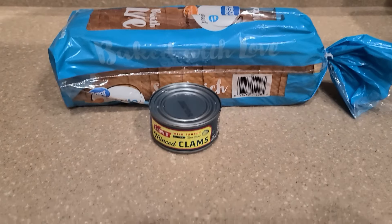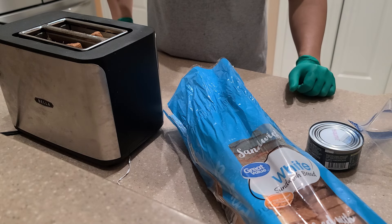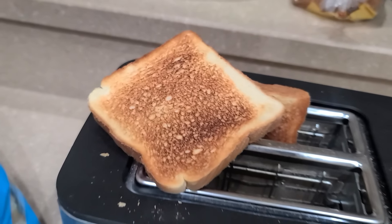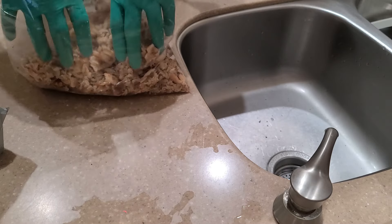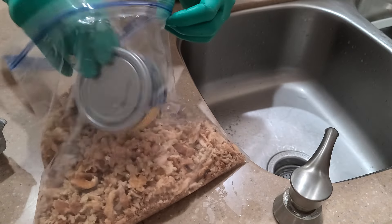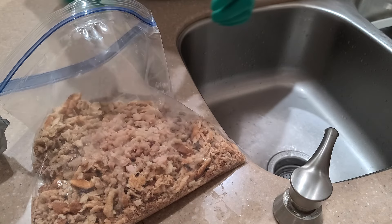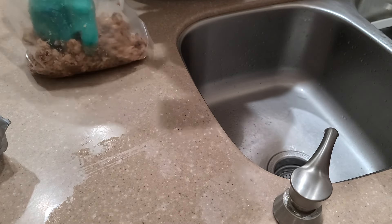It's really easy. You need bread and clam. For one can of clams, you need ten slices of bread. Toast them, put them in a bag, smash them up, mix the clams in there with the juice, and mix them to a consistency of dough.